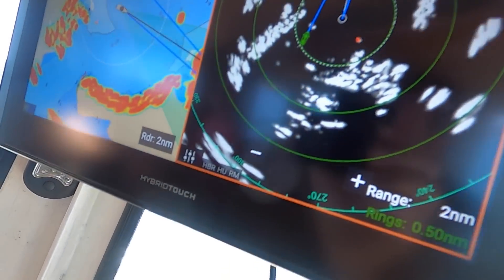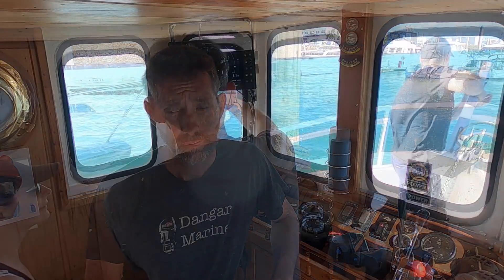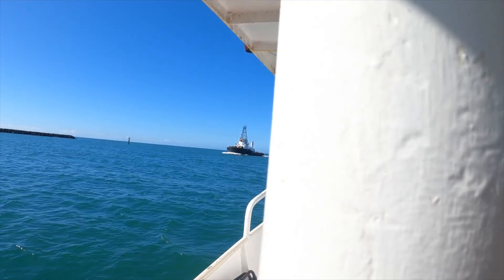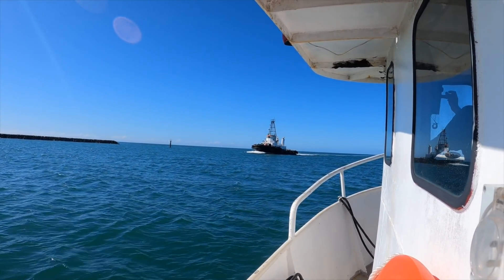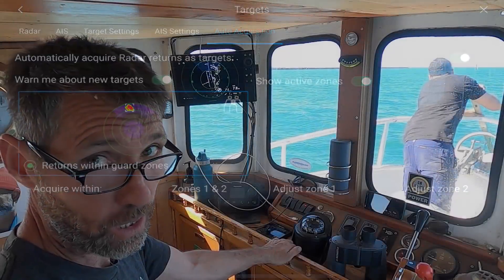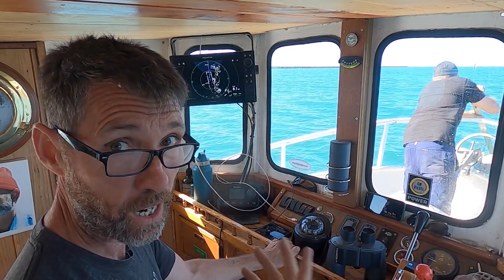On the day, John and I headed out and did a bearing alignment on the radar installation. But being the true professional I am, I managed to lose that footage, so I'll show you how it's done now. Damien and Jess from Project Brewpig came out to help with the radar alignment and filming. We turned on auto acquisition for targets to see if we could get a tugboat coming from ahead to show as an automatically identified target and start tracking it.